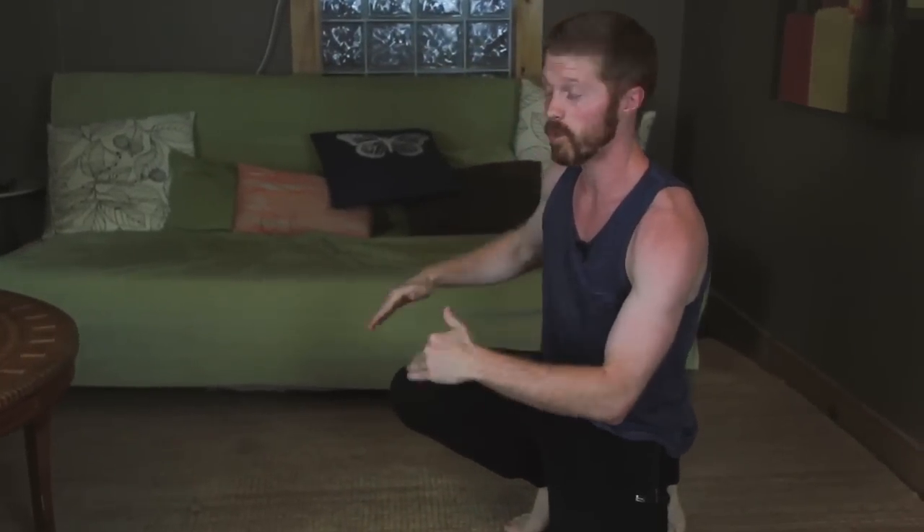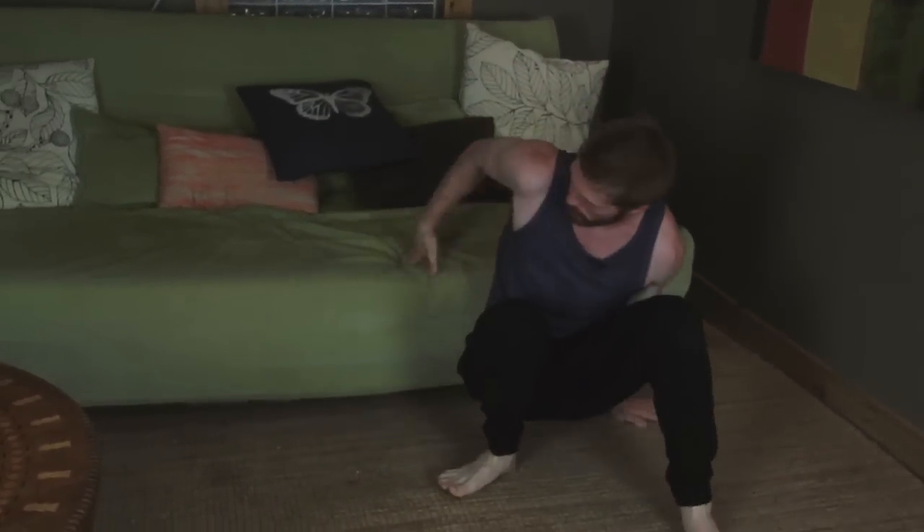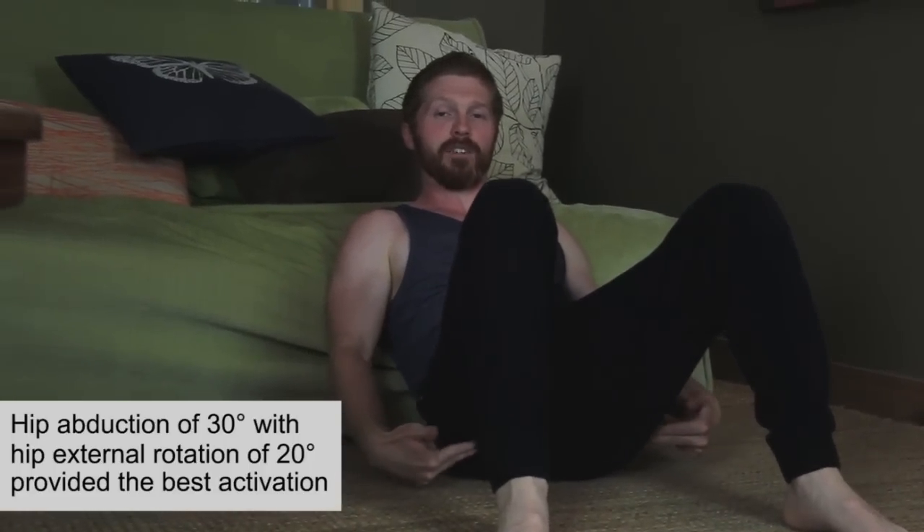Once you master the glute bridge and feel comfortable with it, you can move into the hip thrust. This is where you're going to find a bench or something you can elevate yourself on — I'm just going to use a simple futon here. Same technique, but you elevate your shoulders, which gives you a further range of motion and therefore a better workout for your glutes. Research also found that having a slightly wider stance and slightly turning out your feet gets even more activation.